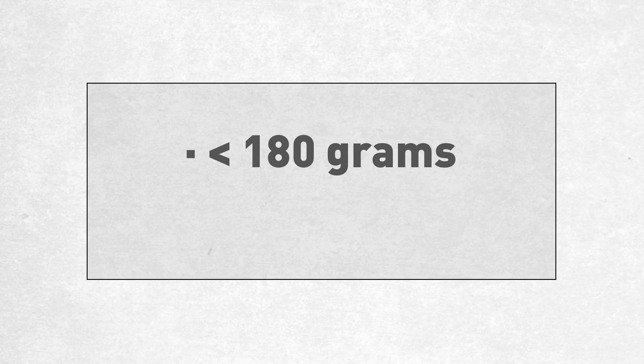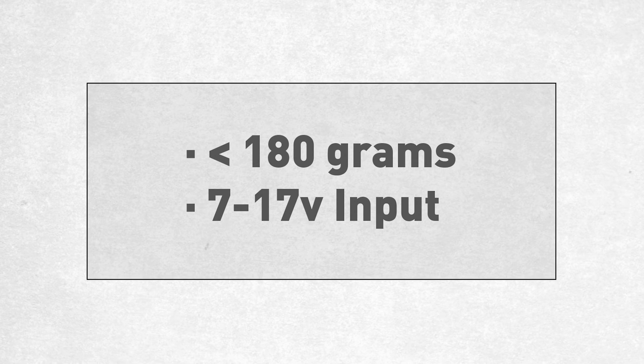They're ultra light at under 180 grams each and they take a wide voltage input range anywhere from 7 to 17 volts.